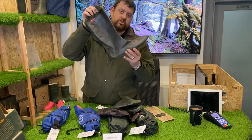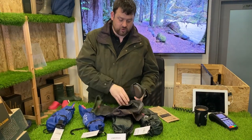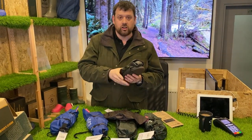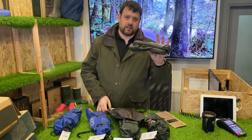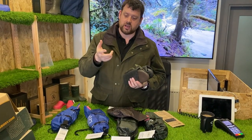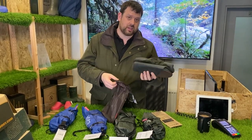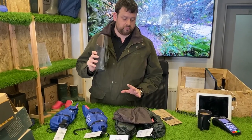...lightweight wellies designed for when you've not got much space — if you're going on holiday somewhere where you might need a pair of wellies, if you're a birdwatcher traveling, festivals, gardening. They're a nice lightweight gardening welly basically. Camping, caravanning, anywhere with limited space — dog walking. You could throw them in the back of the car and you've got a pair of wellies wherever you're going.